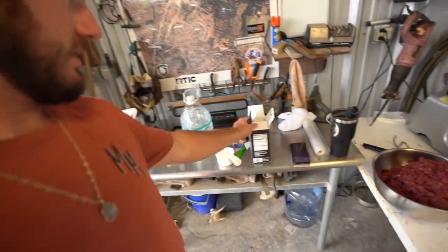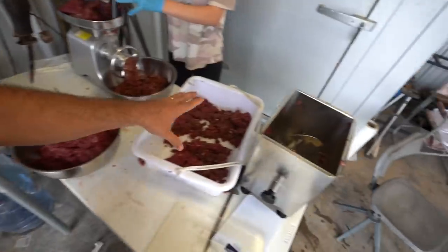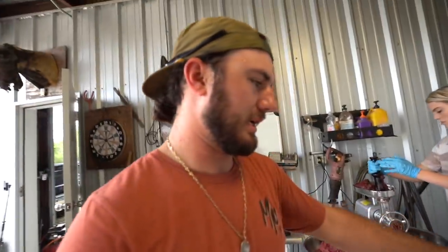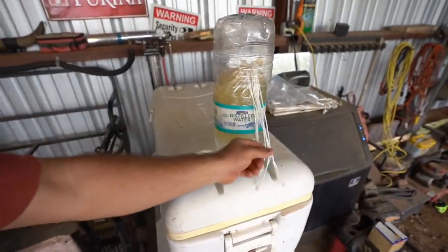We just got done putting in our different measurements of spices. We've got ring bologna and bratwurst — six pounds of bratwurst and seven pounds of ring bologna. We're grinding up one more time with the fine grinder, then putting it in the mixer to mix all the meat. The last step: put the cone on, take the casings, and fill them. The bratwurst casings are already pre-soaked in salt water so we don't have to do anything extra with those.